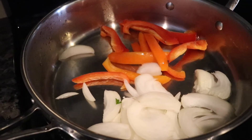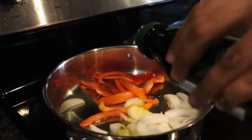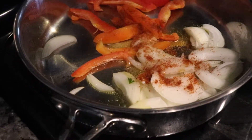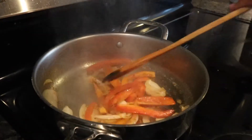While the chicken is grilling, sauté some bell peppers and onions. Add about half a teaspoon of olive oil, a pinch of chili powder, and squeeze half a lime. Stir and let it cook for about two minutes.